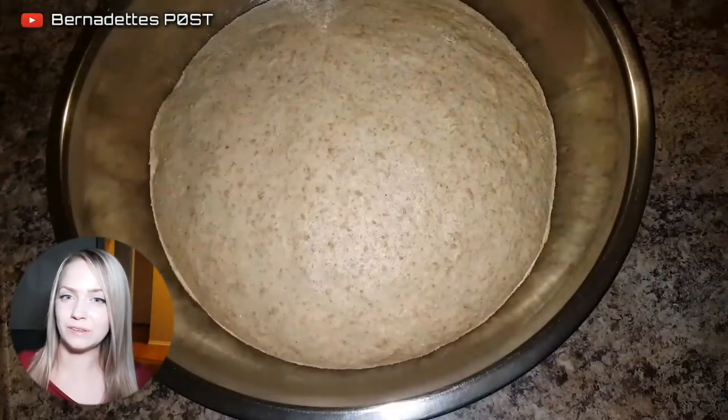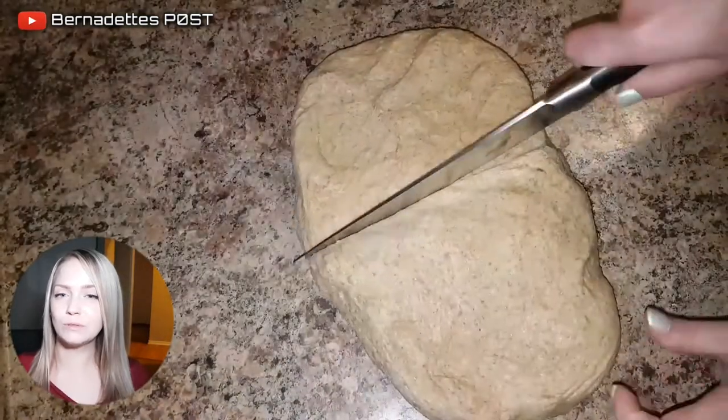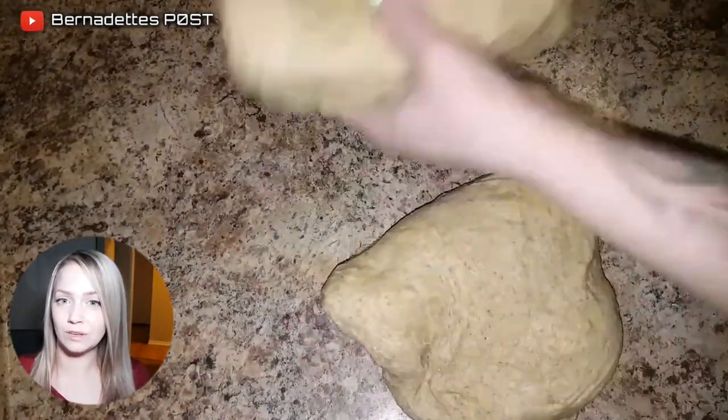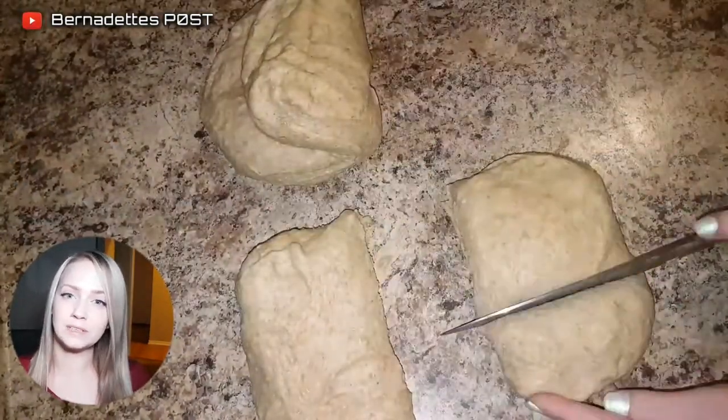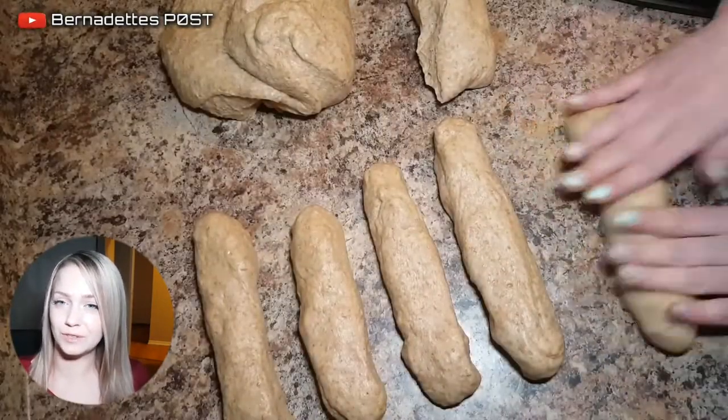Portion out the whole wheat dough and roll into logs. Roll the white dough flat and wrap that around the log of whole wheat, then place into a shallow greased baking sheet to rise for another hour.